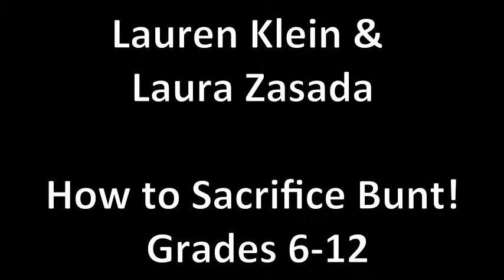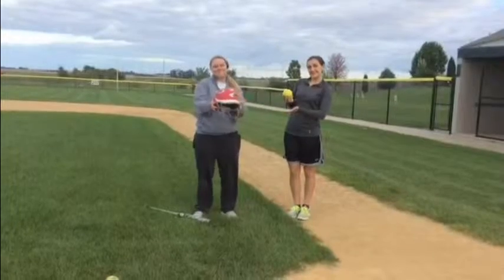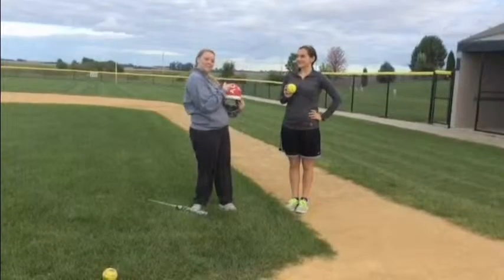An introduction on how to make a sacrifice bunt for grades 6 through 12. Today it will be Ms. Klein and Ms. Asada that are helping you learn.